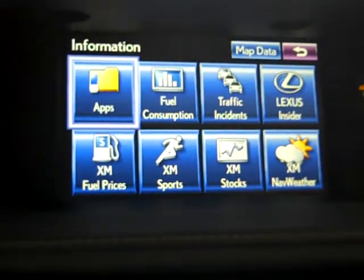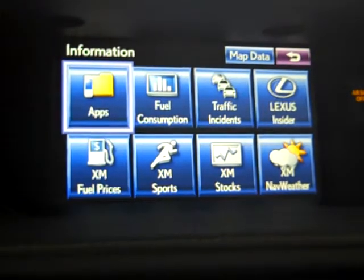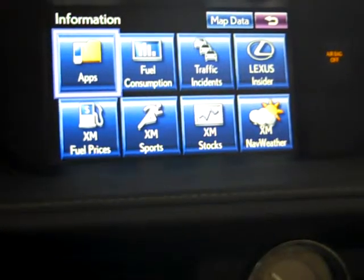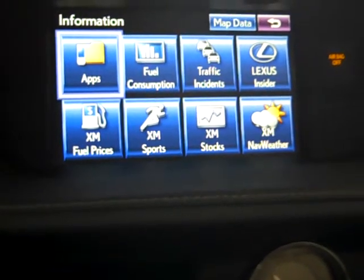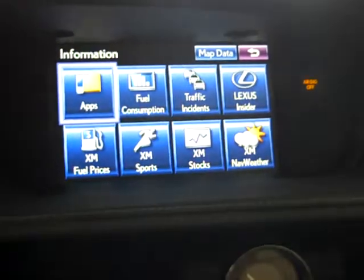Facebook, and Movietickets.com — that's the sixth one. So there are six different applications total and you have quite a few to choose from. You can access that information through your navigation system, and much of it by the voice control. No longer will the voice system work with the steering wheel screen — you'll want to do it on your nav screen, which will look like a little microphone.